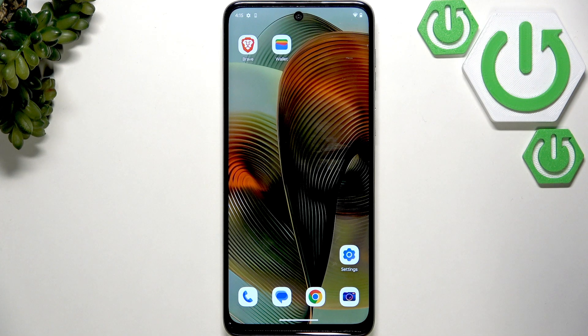Hello everybody, welcome back to Hara3 said info channel. In today's video I'll show you how to easily fix touchscreen not responding on your Motorola Moto G45.